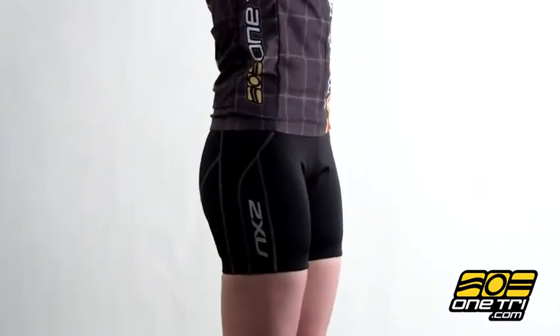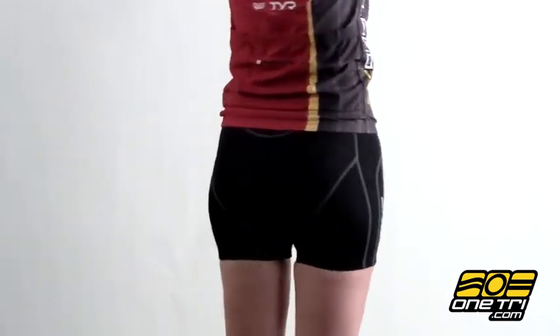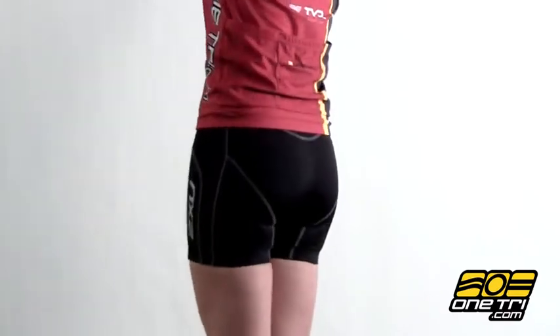Hi, I'm Laura with OneTry.com, here with the 2xU Women's Comp Tri Short. It has no pockets, so carry your nutrition in your top or bring a race belt.